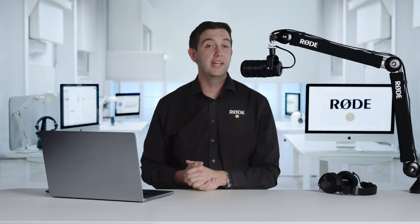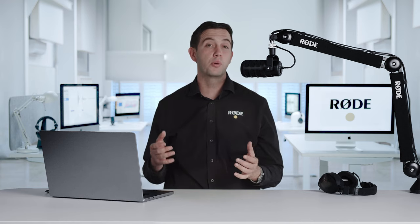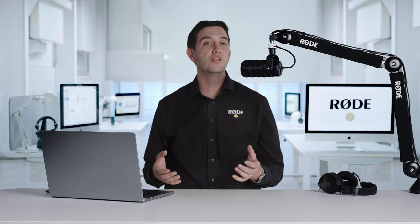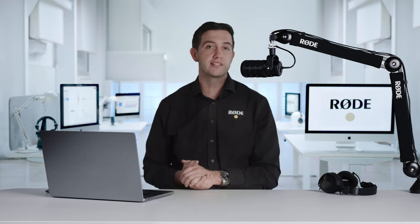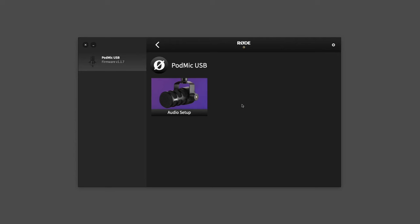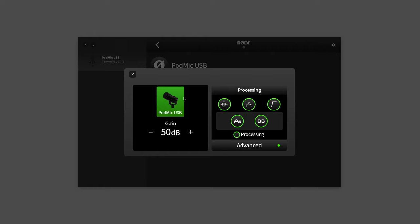But there is more to this than just a USB output. It also features our powerful proprietary DSP audio processing platform that unlocks an incredible range of processing to take your content to the next level. Using the RODE Central app, you can unlock a powerful suite of processors.